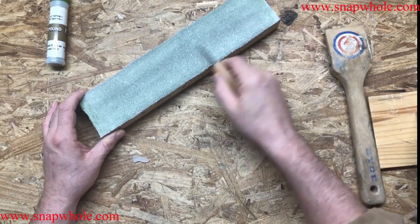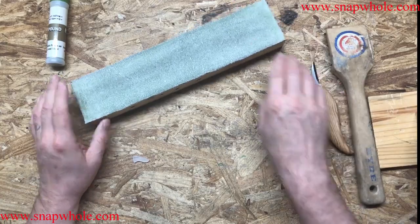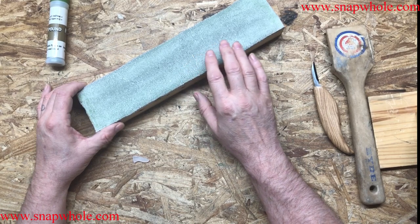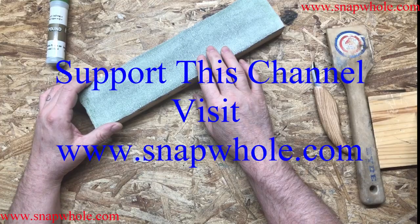Seems like a lot more trouble when I can just do it this way. So that's strop maintenance. Now if you do this and little bits come off, you got just a little bit too much. So there's strop maintenance — very easy. You can make several of these. I've got one for green, a couple for white. If you like the videos, please subscribe to my channel. Thanks for watching.